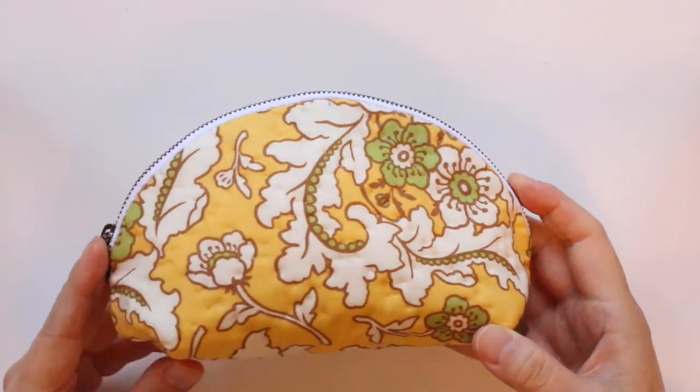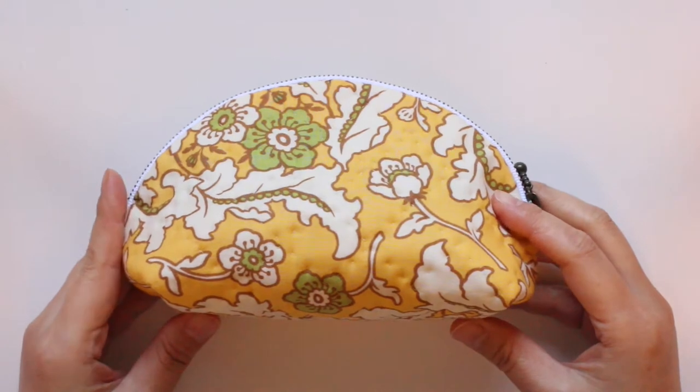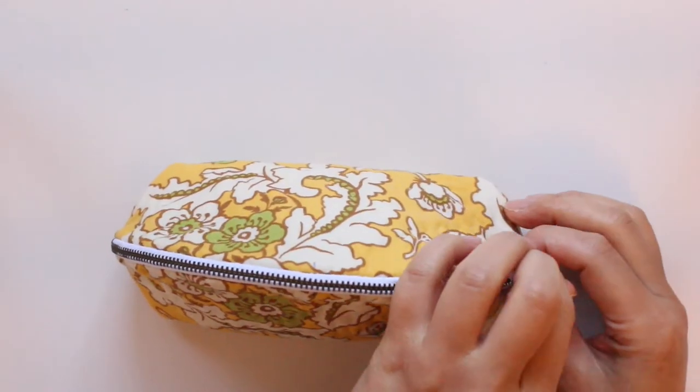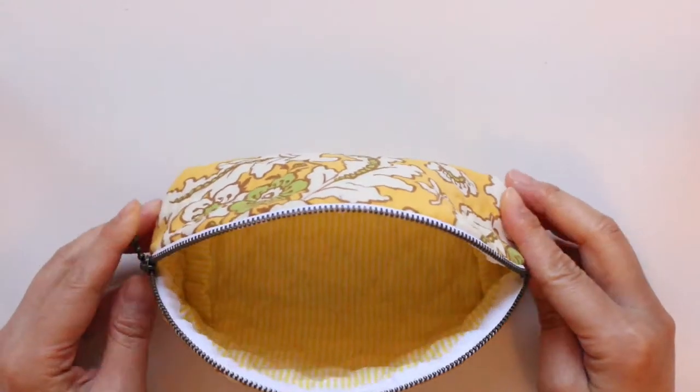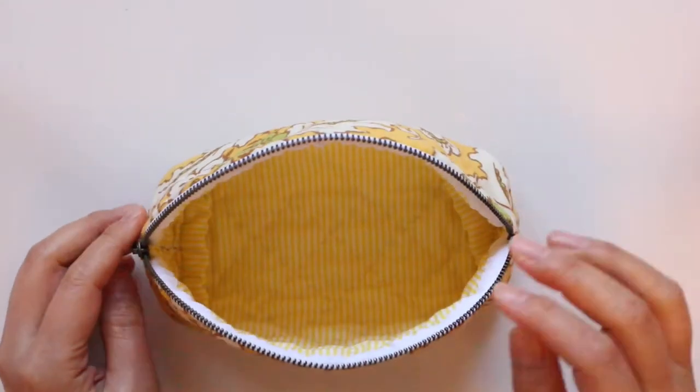Hi, welcome back to my channel. My name is Hana. Today I am going to show you how to make this really cute half moon pouch. I think this pouch will make you feel spring. Let's make it together.